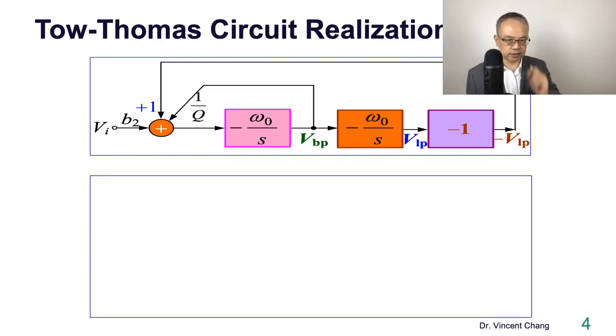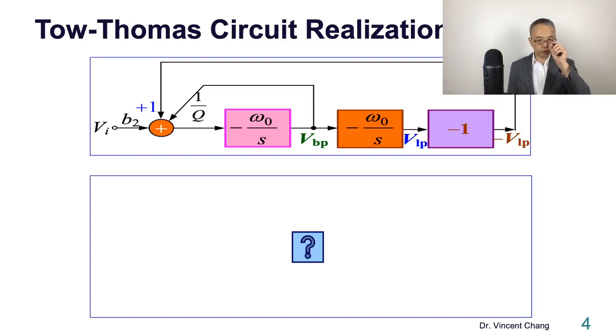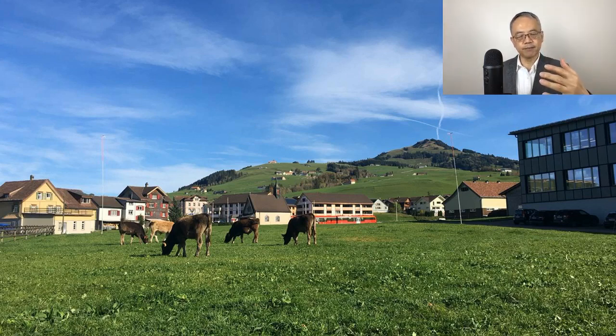Now we're going to study this and focus on the circuit realization. I'll give you a few minutes — maybe three to five — to draw out the circuit. The one on the top is the block diagram, but I want you to draw the circuit diagram. Let's pause for five minutes and try to draw the circuit diagram corresponding to the Tow-Thomas biquad.